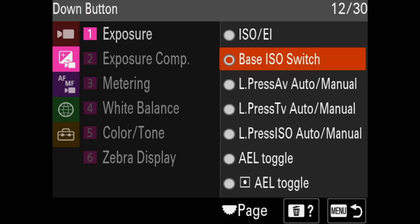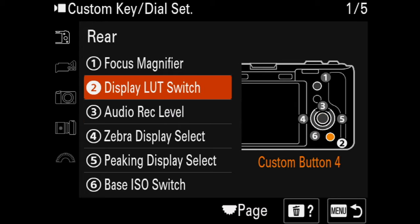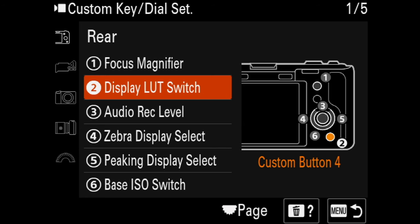The last thing I change is button number two — the trash can button. I'll change that to 'display LUT switch,' which will turn the LUT on and off. That's really handy for checking exposure, which we'll use in an example later in this video. Those are the settings I have — they might change in the future, but this is what I think is handy for right now for shooting in CineEI.